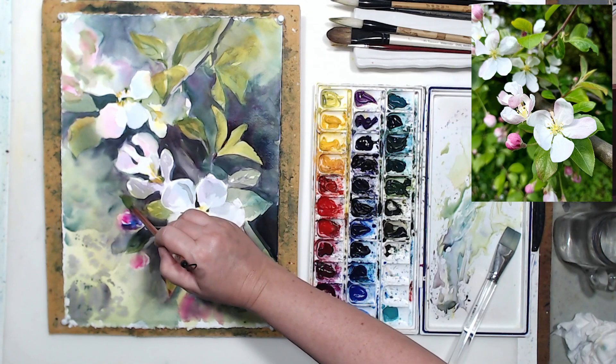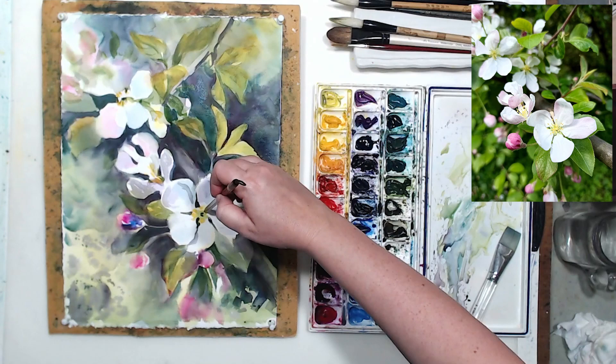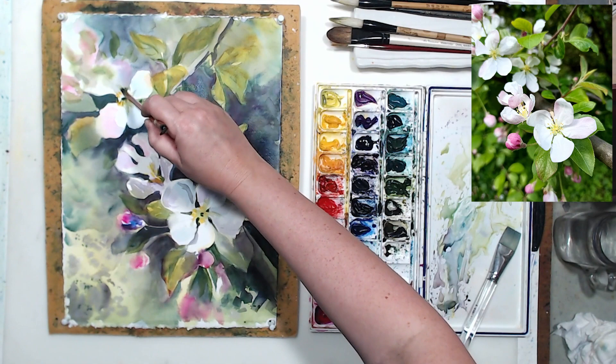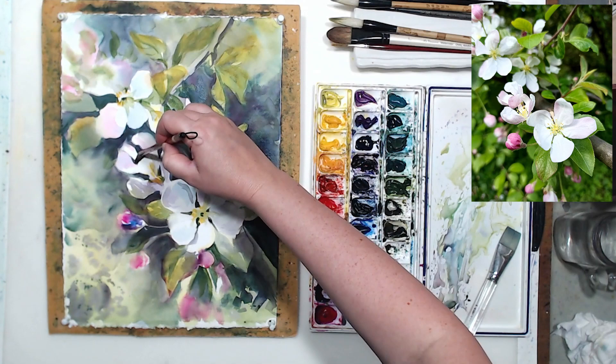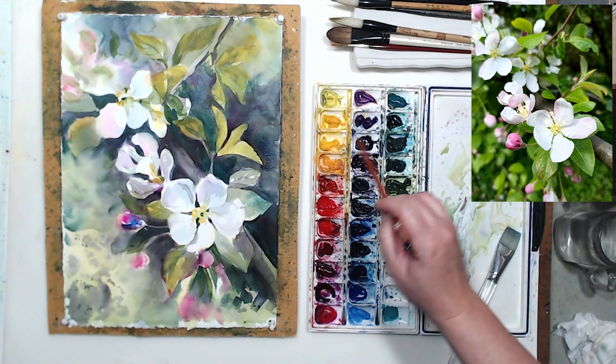Even if people are not botanists and won't tell you what apple tree leaves look like, when they look at the painting, if the leaves are totally different it won't ring true to them. Having realistic flowers with totally abstractly painted leaves probably won't work — at least in the focal point, they need to be painted realistically as well. I'm adding tiny little shadows on the flowers, and the petals toward the center are getting a little bit greener, so I'm applying a very transparent green wash.